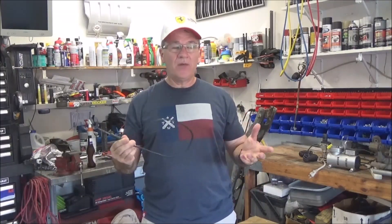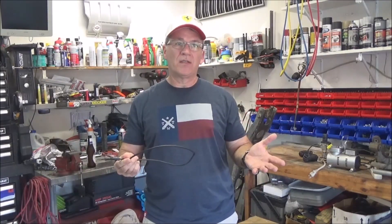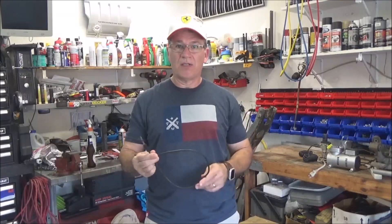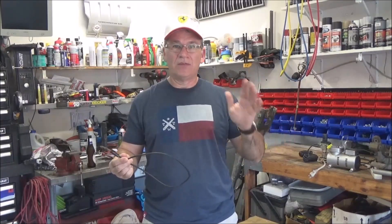I was getting a little concerned that maybe I overdid it, but it's been almost four months — actually a little over four months since I did the fan upgrade, and it's September 14th. I made it through all the hottest parts of the year and it was a champ.